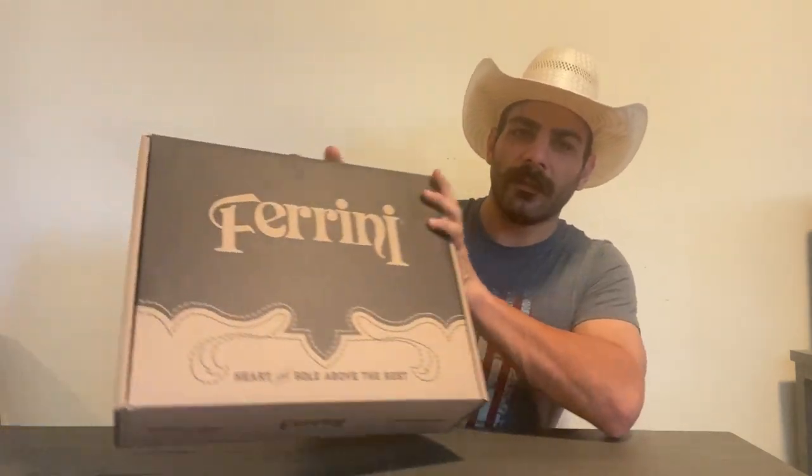Hey folks, Lionel here with Cowboy Boots Hats and Western Life Enthusiasts. Before we get started, I just want to wish you all a happy and safe 4th of July as we celebrate our wonderful nation's independence and reminisce on what it took to actually get that independence. I'm truly grateful. Today I have a boot unboxing and review for you from Farini Boots.